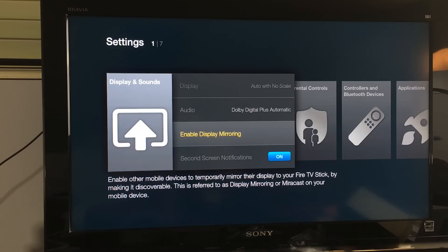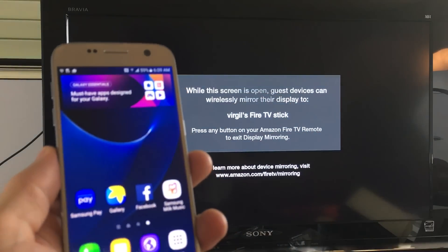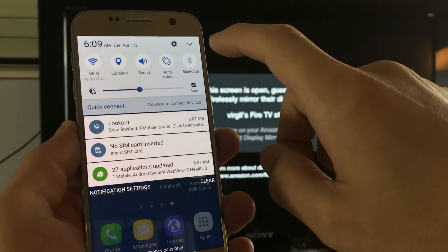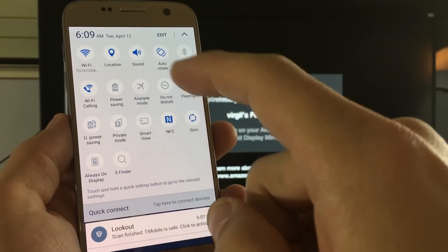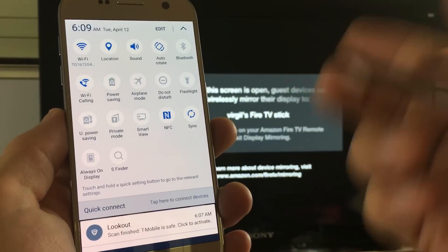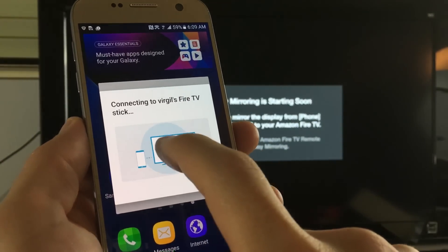Go ahead and click on that, then grab your S7. From here, scroll down, click on the down arrow, and then click on Smart View. The S7 says Smart View, however on the S6 it actually says Screen Mirror. Anyway, click on Smart View and then click on your Fire Stick when it pops up.